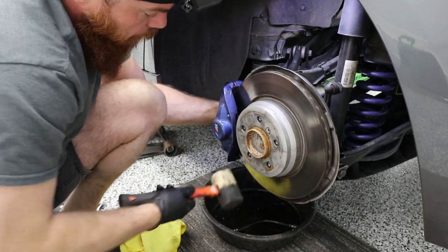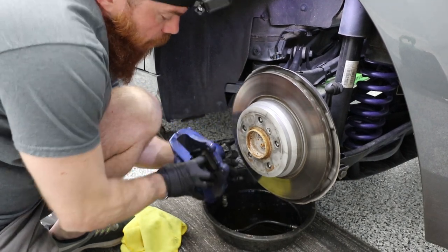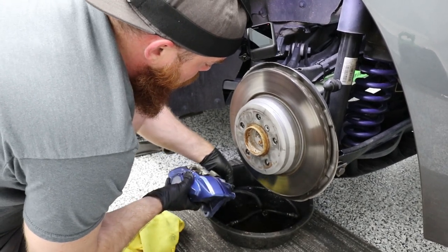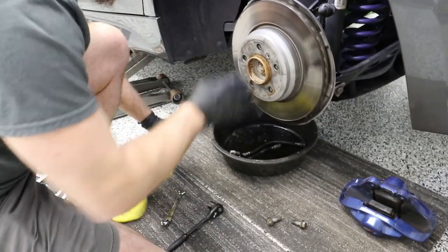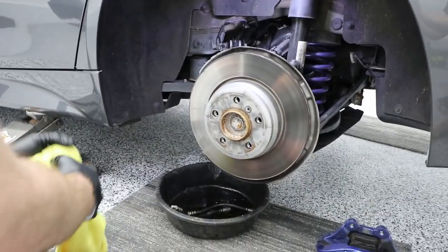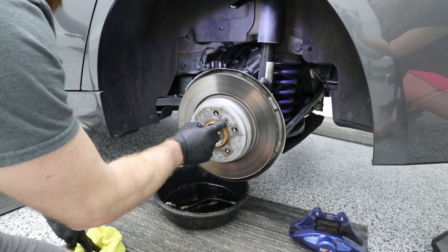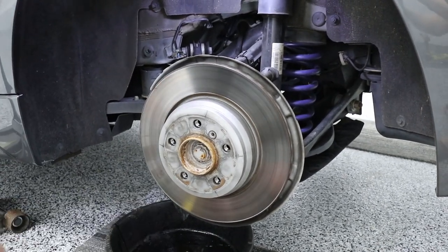The caliper should just come right off here. We'll assist it with a little rubber mallet, and there it is. I'm going to pull this line off because this is going to be garbage — try to drain the rest of the brake fluid and put it to the side. Next thing to do is take off the rotor using a 6mm Allen wrench. We're going to go with new rotors.